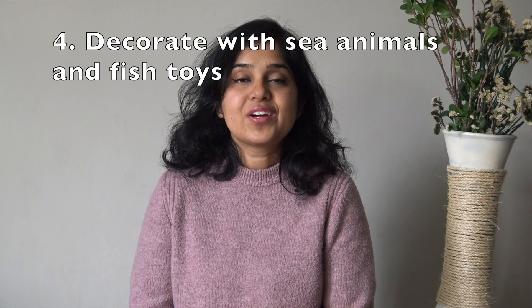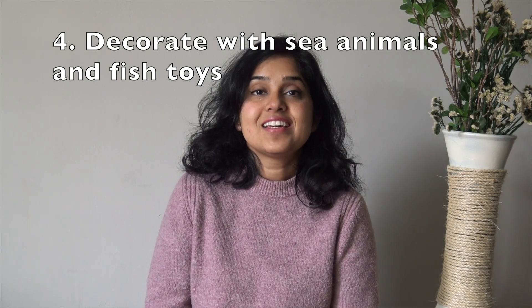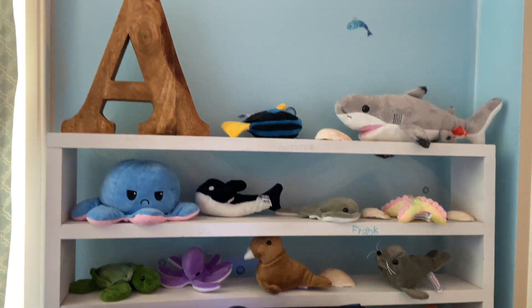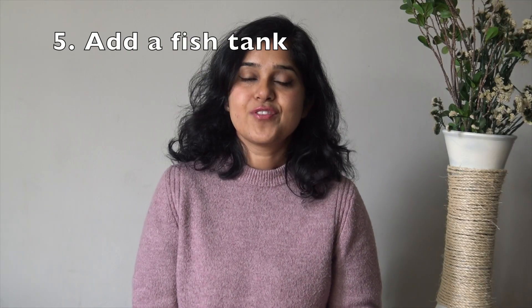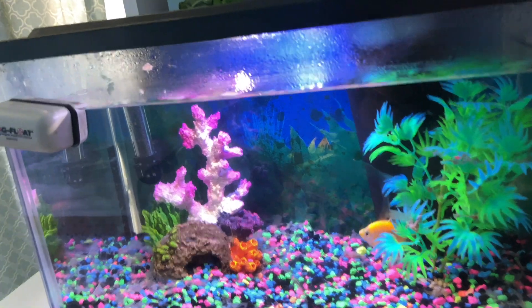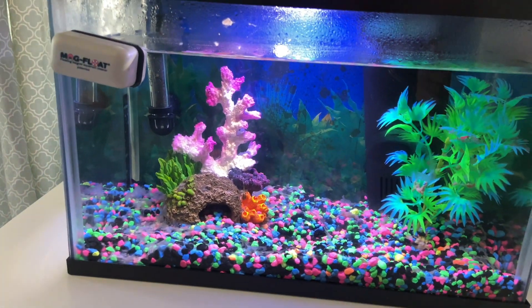Step 4: Decorate with marine animals. You can use stuffed animals, toys and decorations to bring the ocean to life. Step 5: Add a little aquarium if you can. Having a real fish tank in the room will be the icing on the cake.